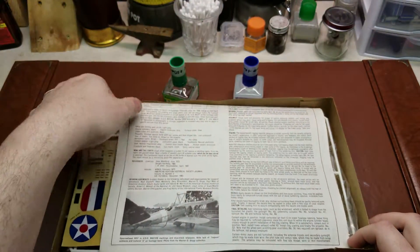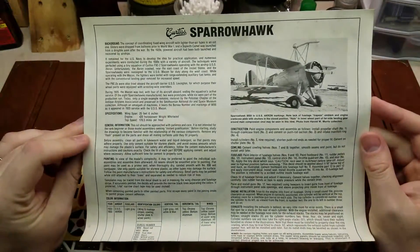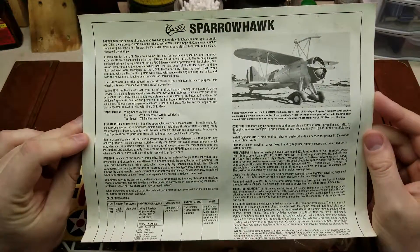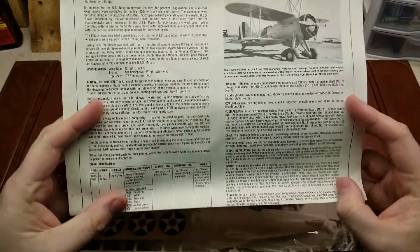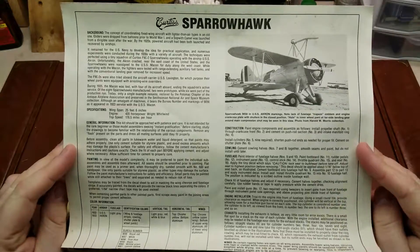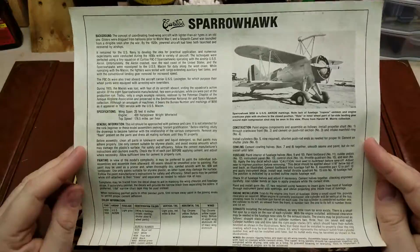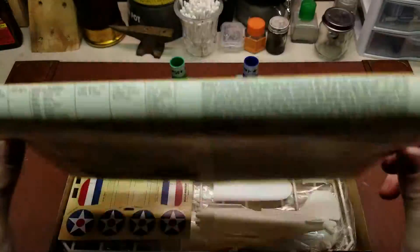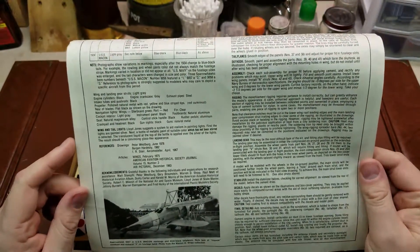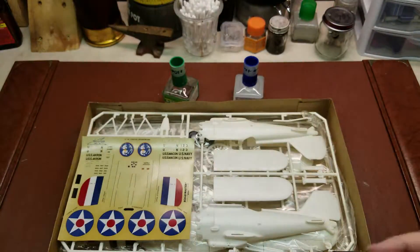Taking a look in the box, there's actually a lot of information on the actual Sparrow Hawks themselves, on the USS Akron and USS Macon. There is a lot of good information here. If you ever actually do look to build it, I know personally I don't always read the history provided in kits, but this one definitely is a must — it lets you know pretty much every bit of information you would want to know about it. I'll try to hold that steady so you guys can read it at your leisure.